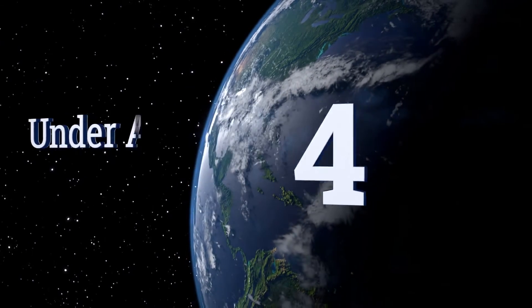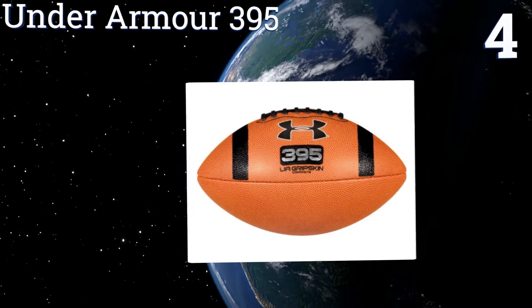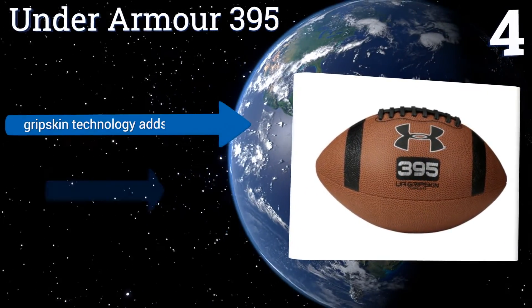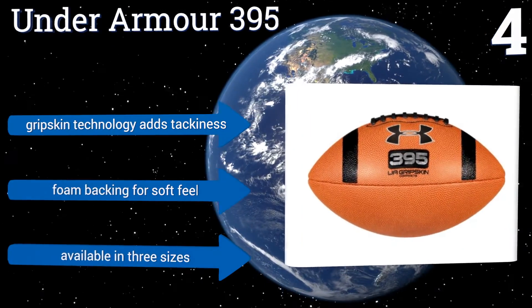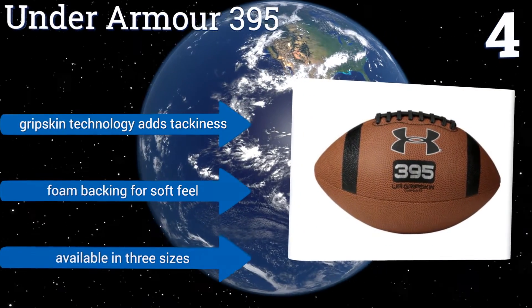At number 4, the Under Armour 395 is the right choice for the young athlete with serious potential and dedication to the sport. It's a high-quality ball that will meet the demands of intense practice and play. Stylish black laces and trim add to the refined look of this model. It features a grip skin technology that adds tackiness and a foam backing for a soft feel.